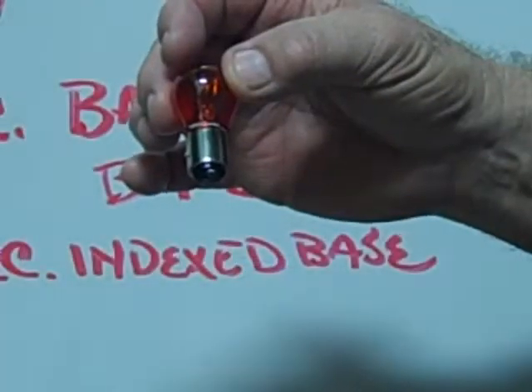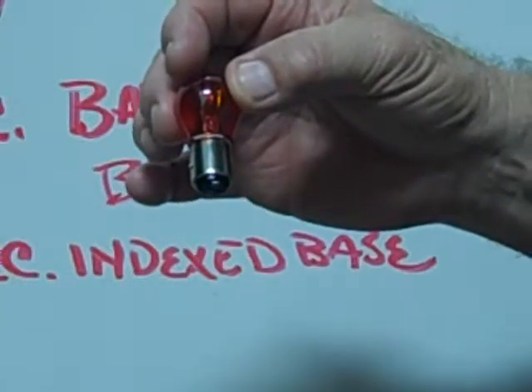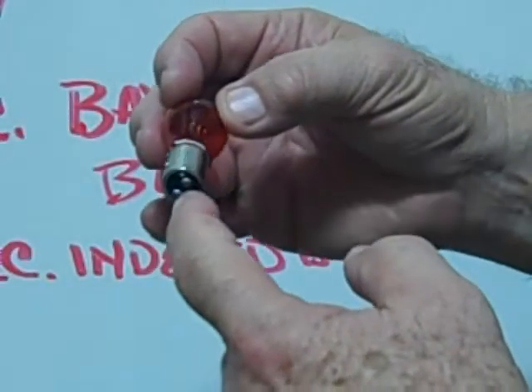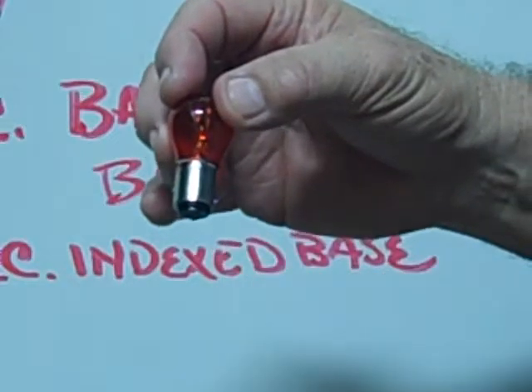This is an example of a number 2057A BAY-15D base, also known as a dual contact indexed base miniature bulb.